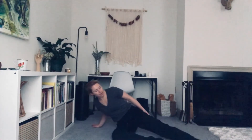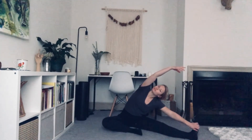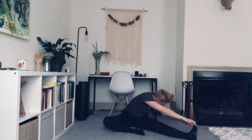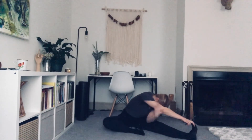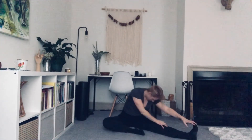Unwind that leg. Let's bring it out to that diagonal, out to the side. Toes up to the ceiling. Adjust the front leg if you need. Walk that right hand down, up and over to the side. And turn the body to face the leg. Breathe into all the nooks and crannies.